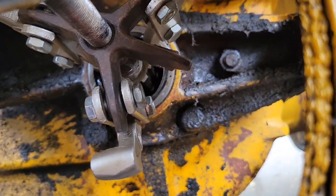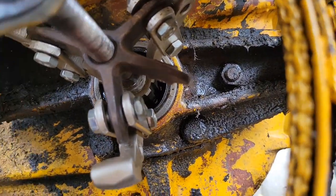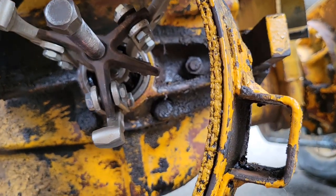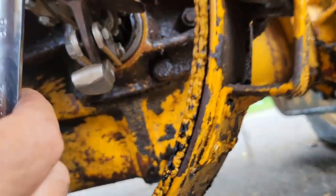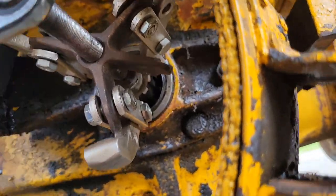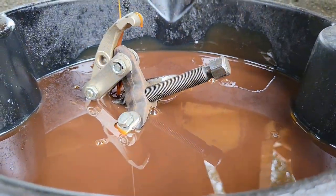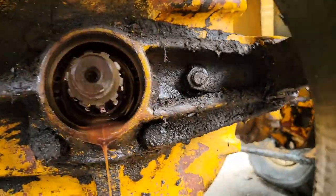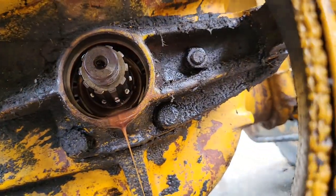Oh, it's pulling right out! Look at that — gosh, that's the easiest I've ever done this. I don't know why I never thought of this before. It's working really well, coming right out. I got it out — made a mess, but one seal removed. That was easy but messy.